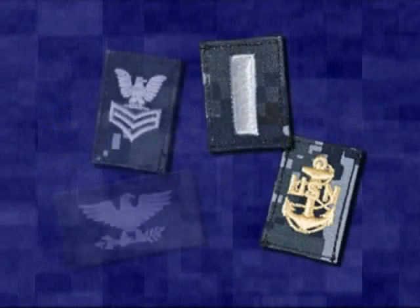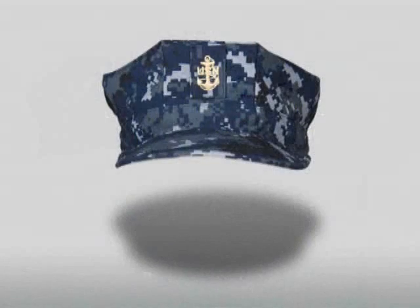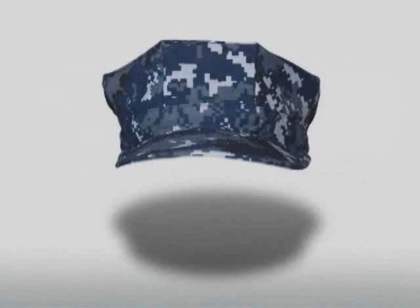All rank insignia will be embroidered in the appropriate color on matching digital print cloth. The cap insignia for E4 and above is centered on the front of the eight-point cap, with the bottom of the insignia approximately one and a quarter inch from the visor. When wearing a captain or petty officer cap insignia, the eagle faces to the wearer's right. E1, E2, and E3 personnel will not wear a cap insignia.